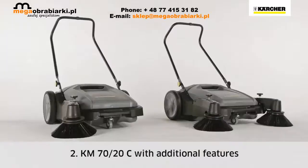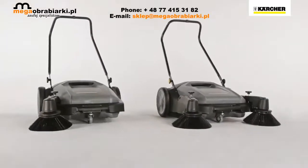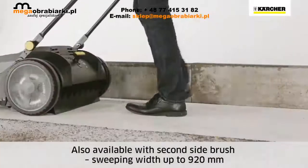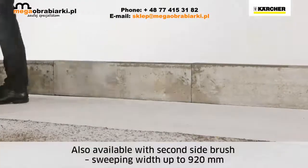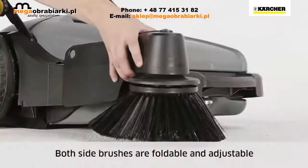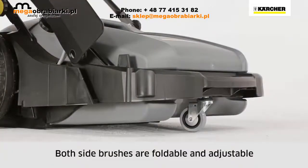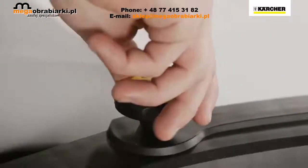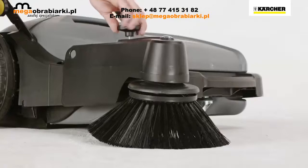The KM7020C offers additional equipment and is also available with a second side brush, increasing the sweeping width to 920 mm. Both side brushes can be folded upwards and are adjustable, making it easier to clean up to racking and curbs. The side brushes can also be adjusted to compensate for wear.